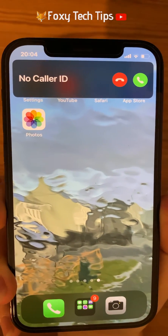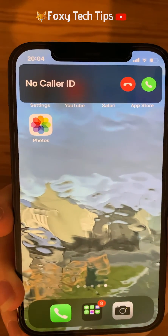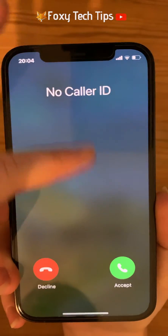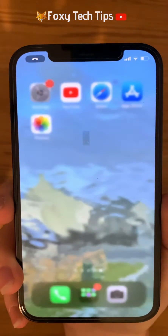If you have already silenced the call and don't want to answer or reject it, but you are using your phone and want the call off the screen, you can swipe down on it with your finger whilst avoiding the red and green phones to open it, and then swipe it up to make it go off screen.